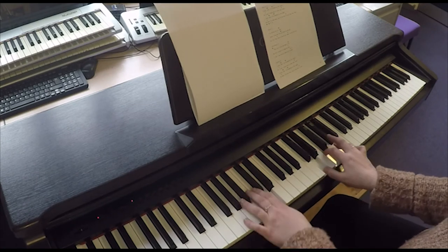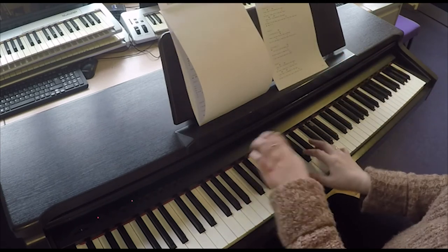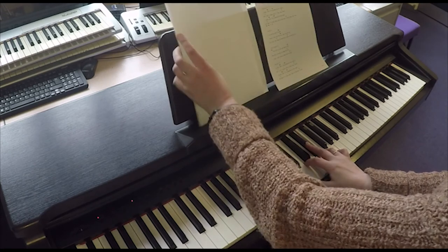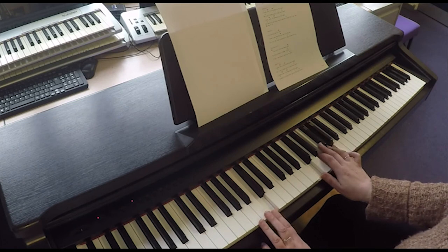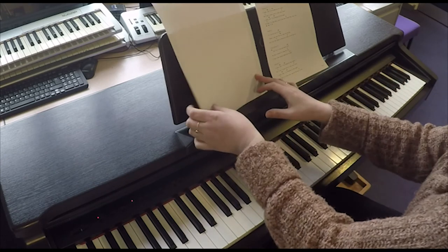So the pre-chorus goes: 'I look around and since city's cold and empty, no one's around to judge me' — C chord — 'I can see clearly when you're nothing on the go, oh, oh, oh, on.'